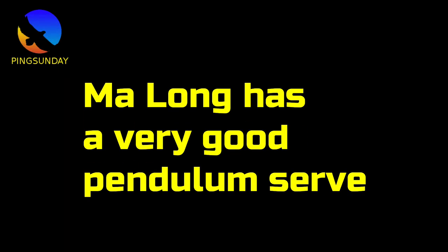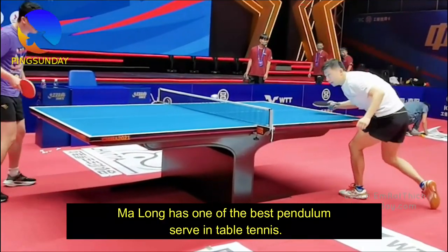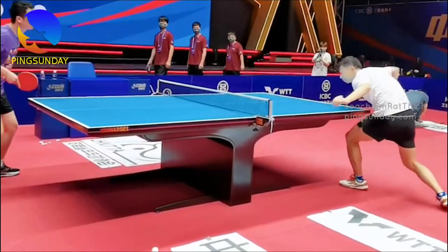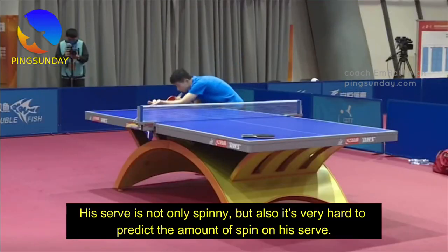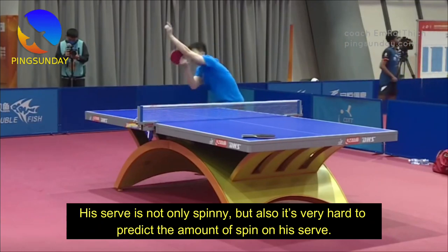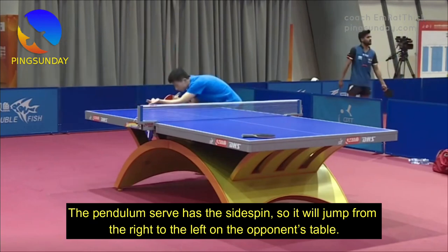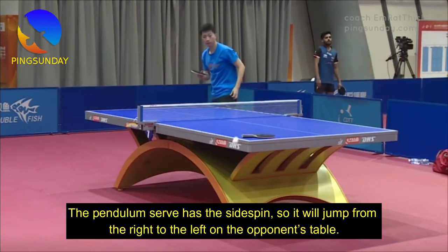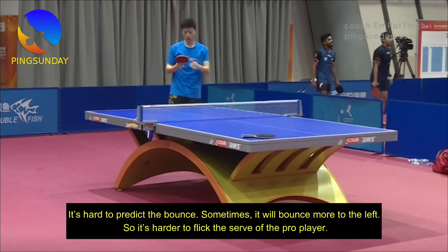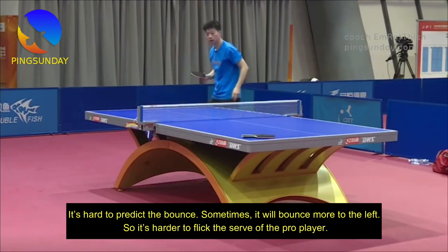Ma Long has one of the best pendulum serves in table tennis. His serve is not very spinny, but it is very hard to predict the amount of spin. The pendulum serve has side spin, so it will jump from the right to the left on the opponent's table. It is hard to predict the bounce — sometimes it will bounce more to the left, making it harder to flick the serve of the pro player.